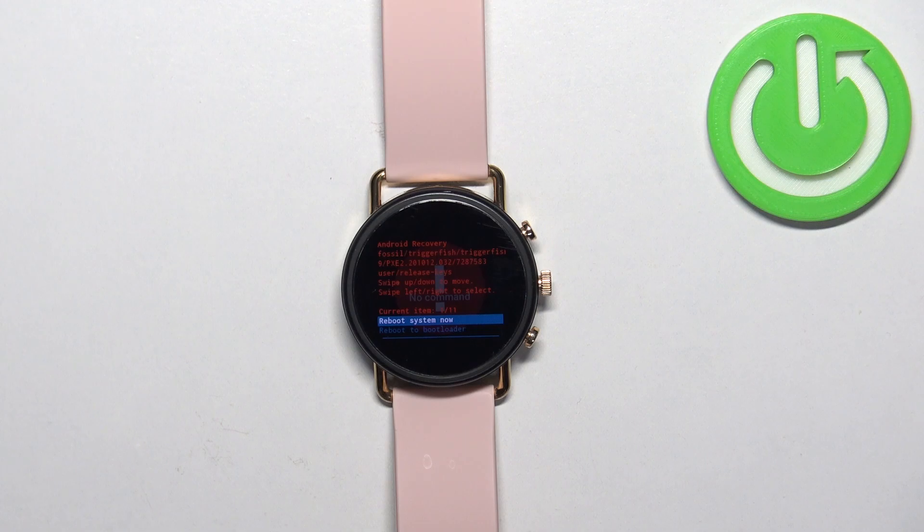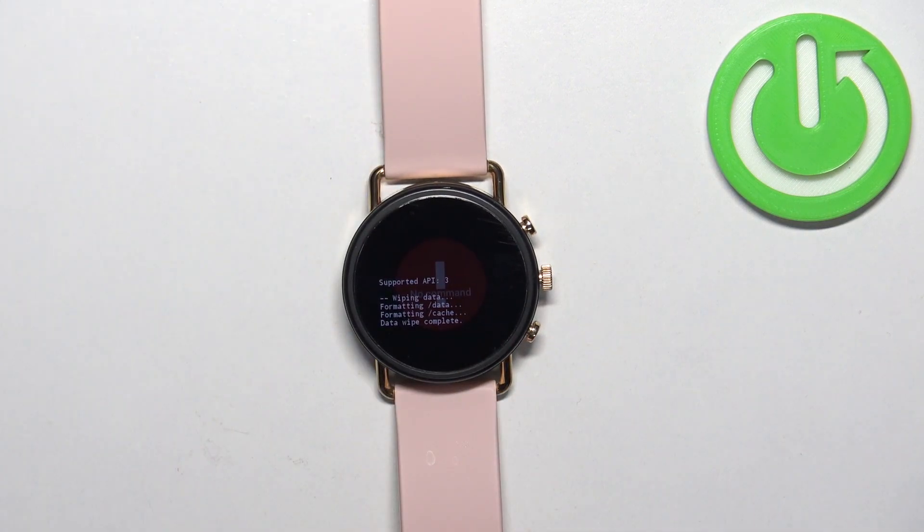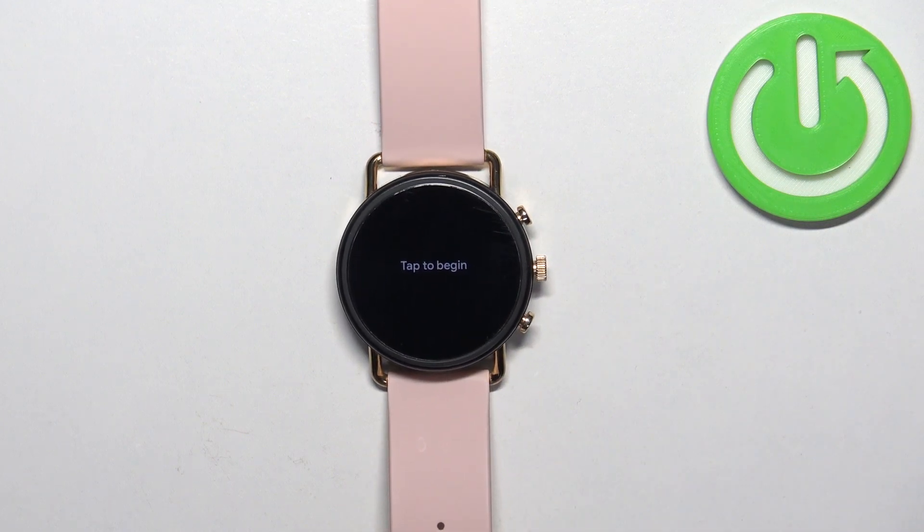Once it's done, make sure that the reboot system now option is selected, then swipe left or right on the screen to reboot the watch. Once you see the tap to begin message on the screen, it means the factory reset is complete.